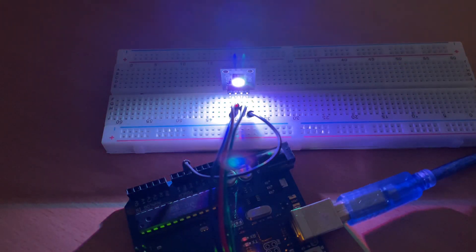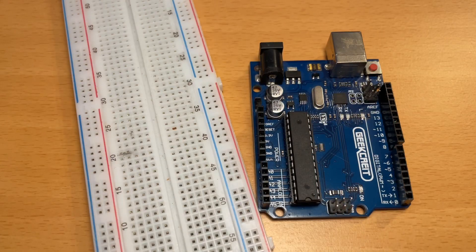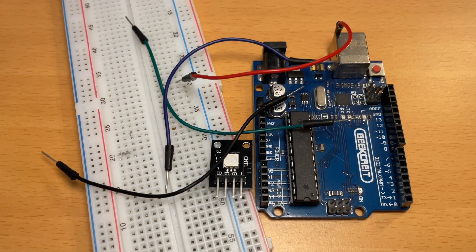In this Arduino beginner tutorial, you're going to learn how to use the RGB light. For this tutorial, I'm going to use an Arduino Uno, a proto board, an RGB light, and also some wires.